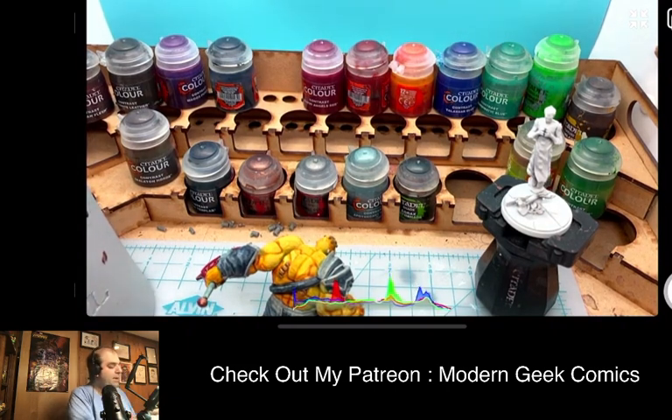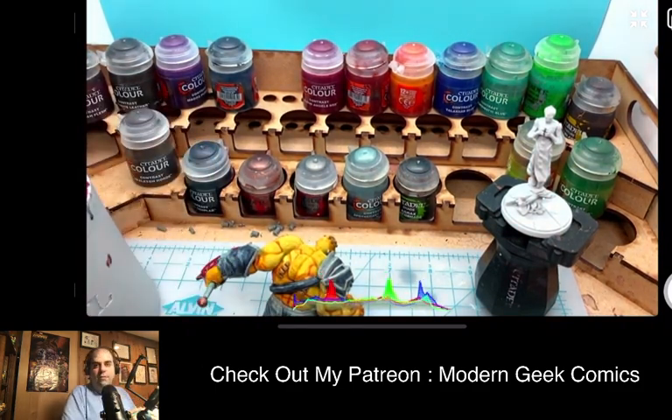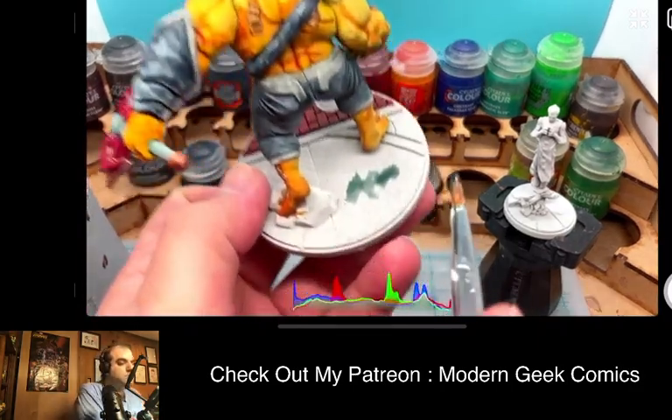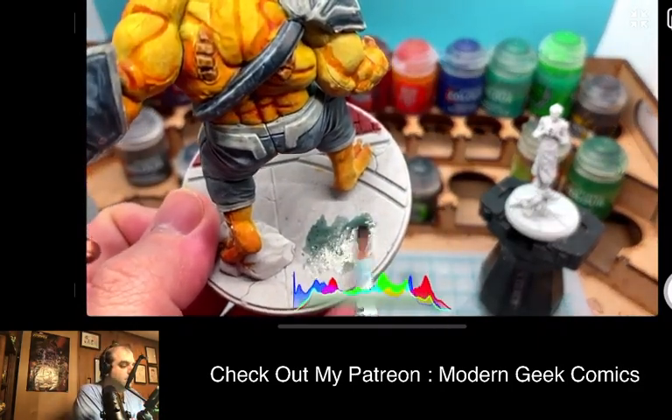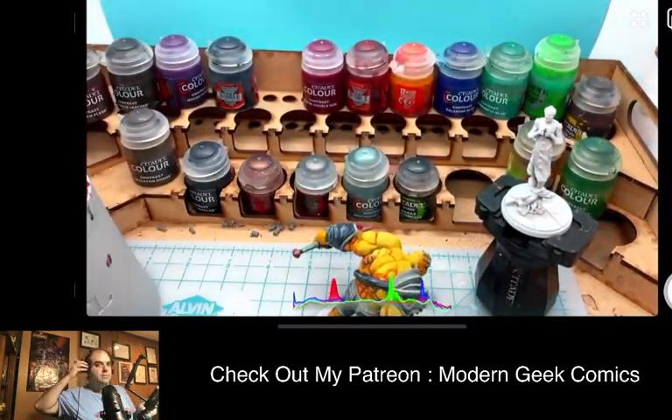If you guys have questions or comments, please do not hesitate to throw them out. If you want to talk about Marvel stuff, if you want to talk about Marvel Crisis Protocol the game — whatever that might be — do not hesitate to throw something in the chat.